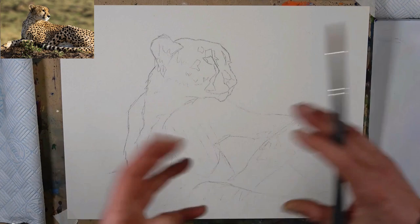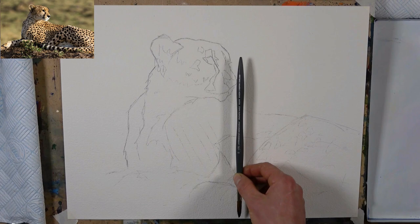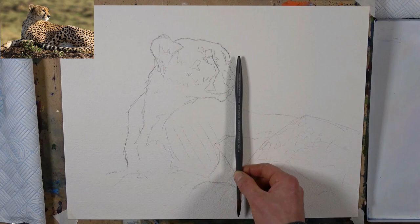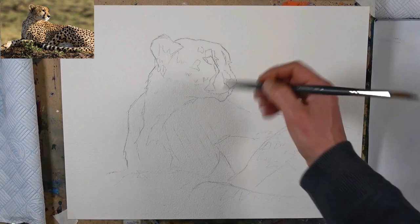Once I've got those big shapes in place, I home in on the smaller shapes and eventually the very small shapes. Alignment is a big important thing — if I drop a line down from the front of the nose I kind of hit this part of the leg; if I draw a line across from here I hit the little shoulder bit. You can use these vertical and horizontal lines to help align everything and get it all sitting nicely together.